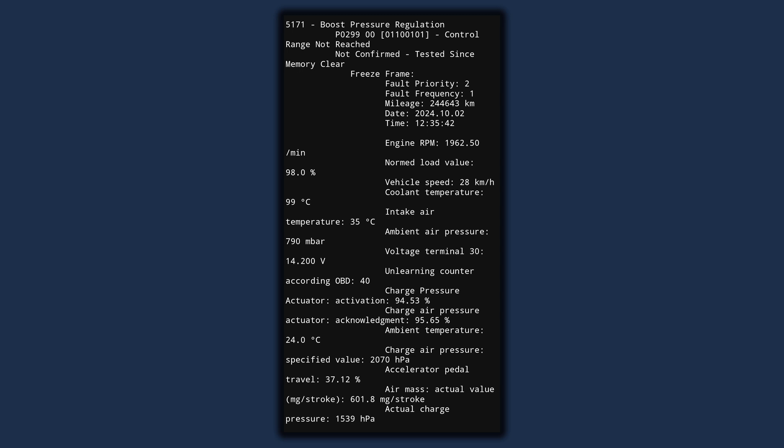This vehicle in particular was accelerating to get onto the highway at about 28 kilometers per hour — about 15 to 20 miles per hour — and it was at 98% normalized load value. It had this thing floored at 1,962.5 RPM. The turbo just couldn't build enough boost pressure because of the air leak. You can see the charge pressure actuator activation and acknowledgement values were really high because it's trying to build boost, but the engine just can't get enough boost pressure to the manifold. This is obviously a problem if you're merging onto the highway or towing a trailer. This customer ended up fixing his leak and it's been running great ever since. It's a classic example of what I typically see from customers.